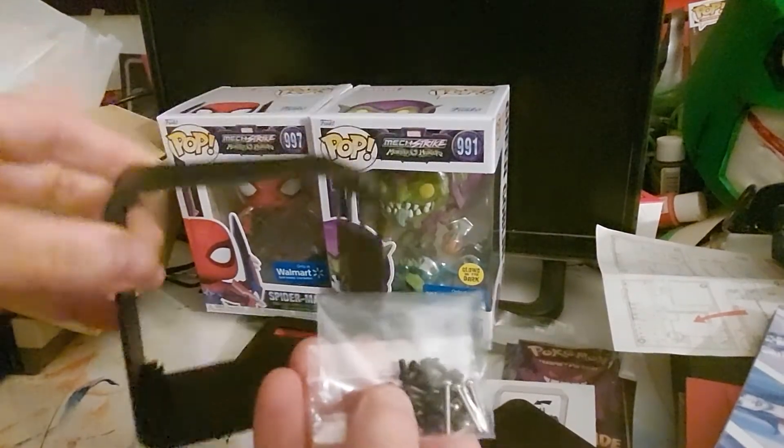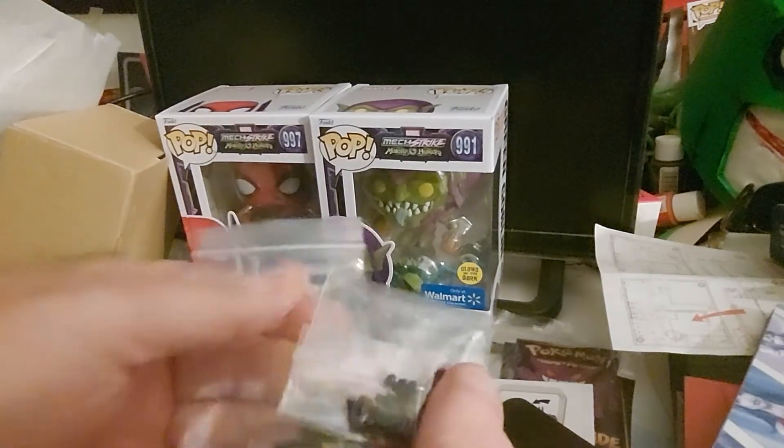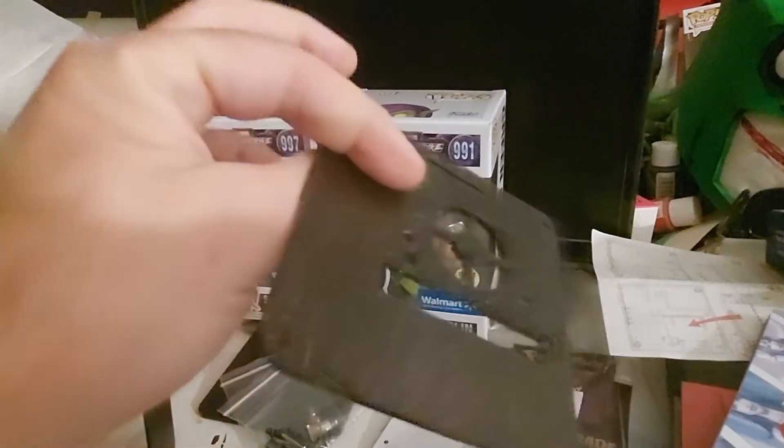You got all your screws and bolts, which I was happy about too, because I can't find my original stuff that came with my Raspberry Pi 4. So you get your little bags of screws and bolts and all your fun things there.